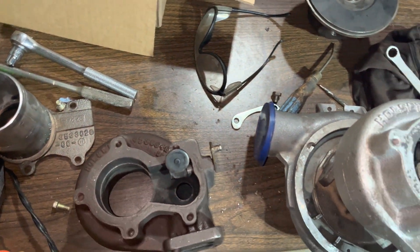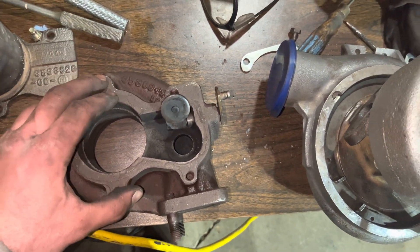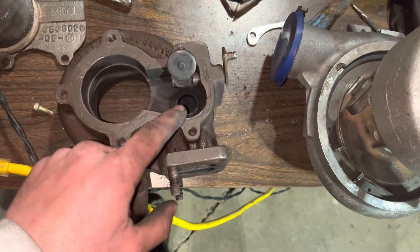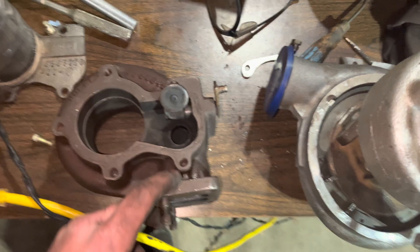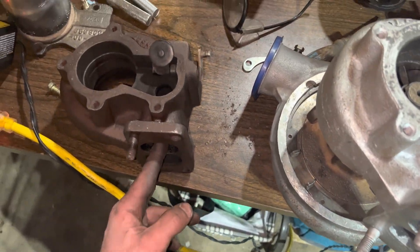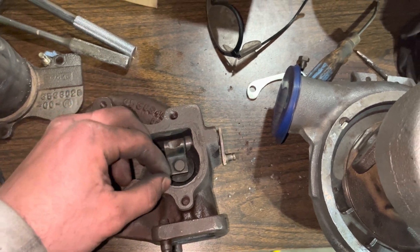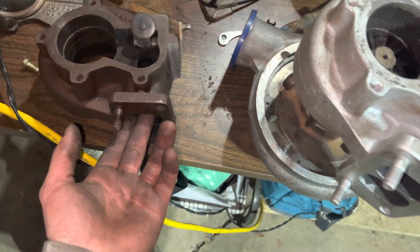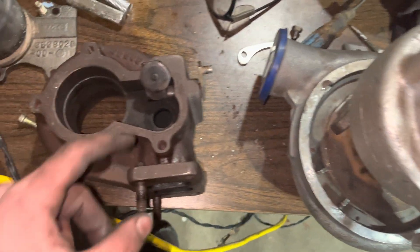I just wanted to do a quick video on how to mod the exhaust housing of an HX35 or HX40. This mod addresses the twin scroll design — the exhaust coming from your manifold has two scrolls, and the wastegate only wastegates the three cylinders that feed into one side, not the other three.